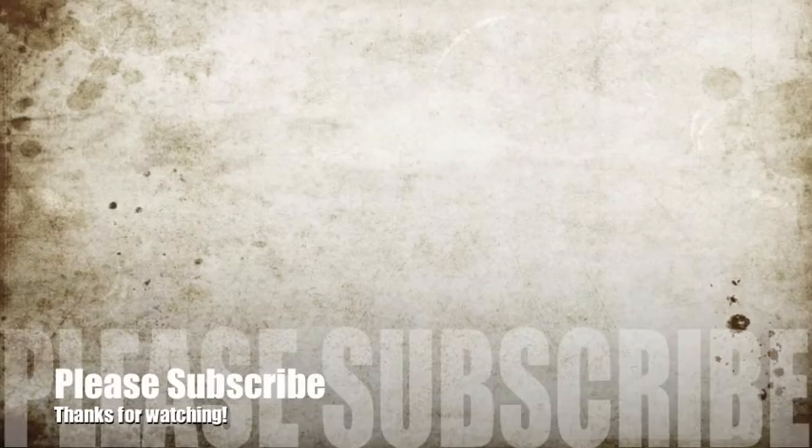Thanks for watching, and please subscribe. See you next week — go to the next video. Bye!